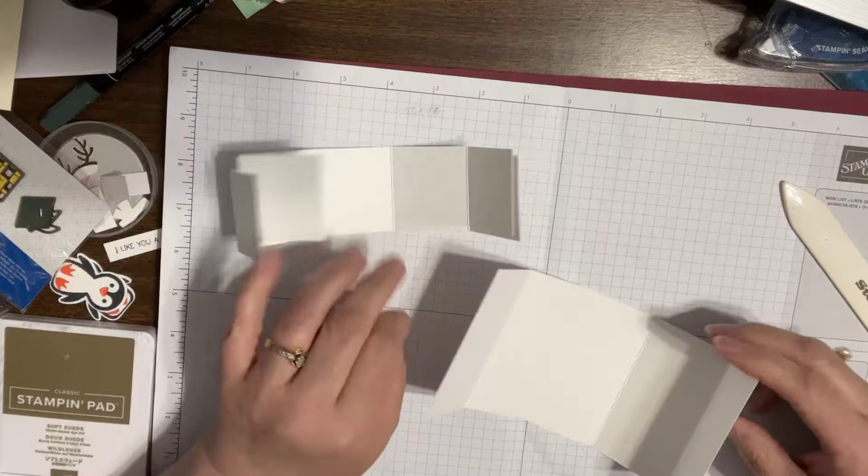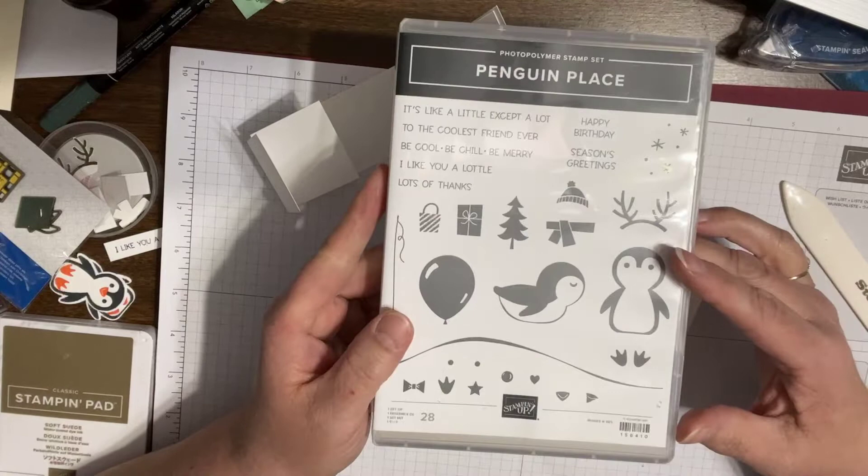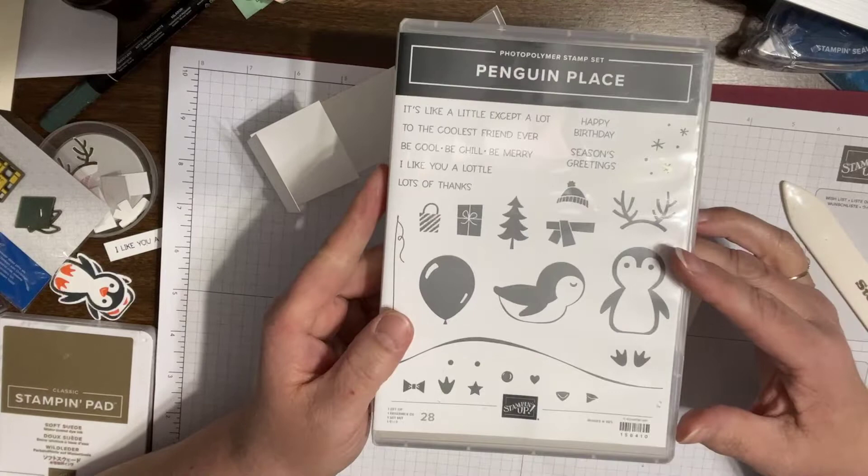And the stamps that I'm using are from Penguin Place. I'm also using — or used already — the Penguin Builder Punch. So I'm going to put my base together. This is sort of the base of the whole card.